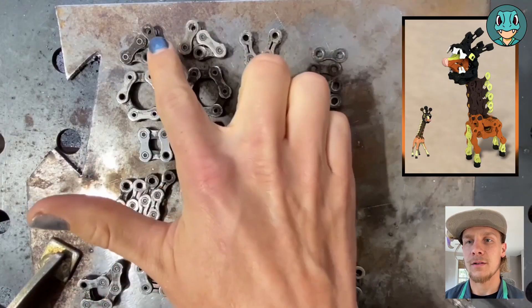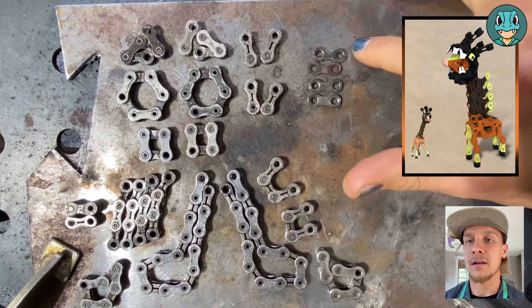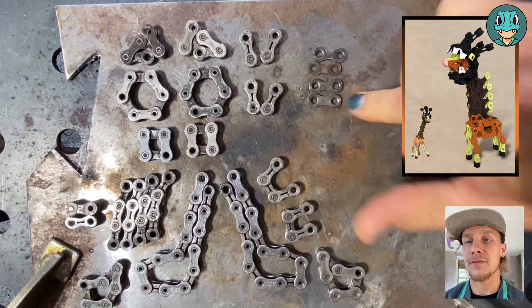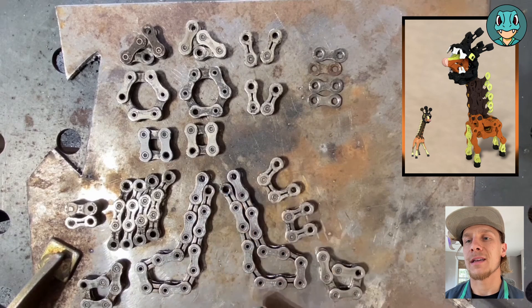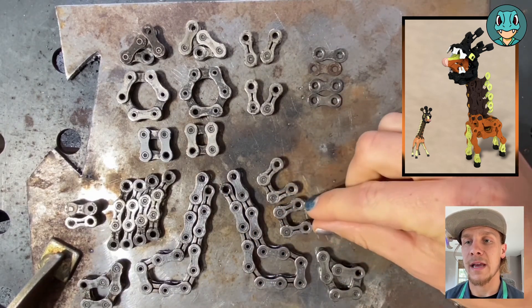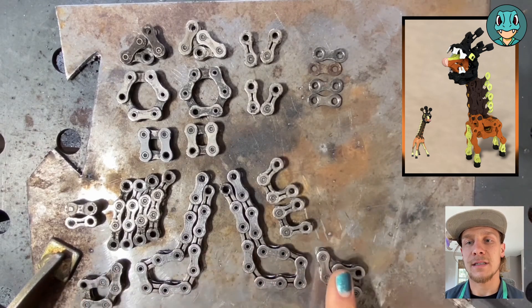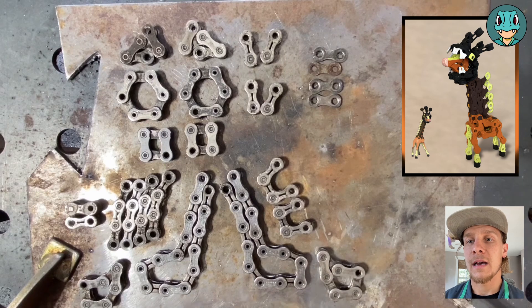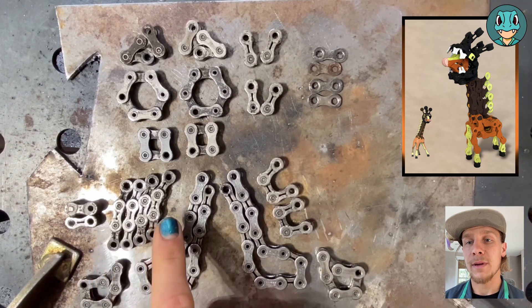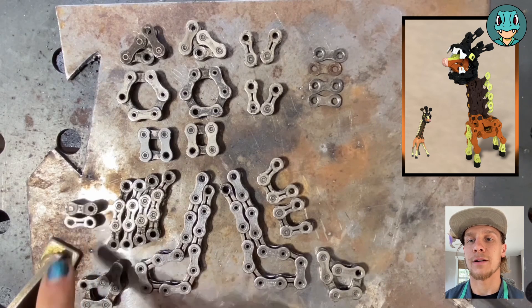We're going to start off with the top left here for Farigiraf's head. The six parts there are going to be made up of the two different parts of the head, with the antenna and the flap links for the teeth. Then at the bottom part of this, we have the main body along with the spikes. Two six links will be used to add some volume to the body, and then we will be using some three links, as well as some two links to create the legs and hooves.